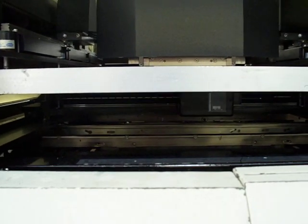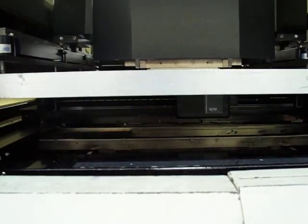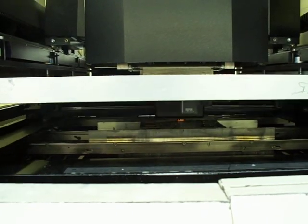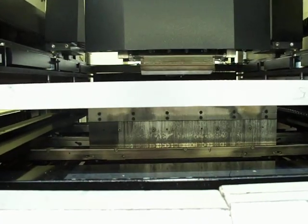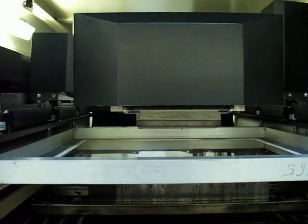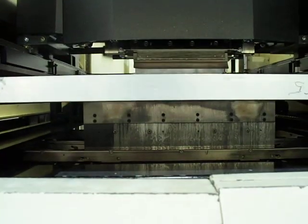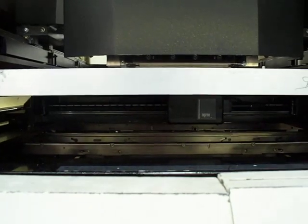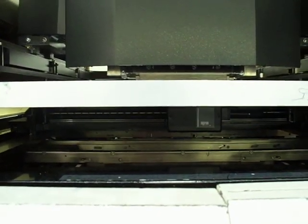You'll see the board is left to right process. It is exiting the machine at this time. It will come in. We've got board alignment, then a print stroke. There will be a slow snap-off as the board is released from the stencil, and the board will leave the printer. We'll go back to the left.